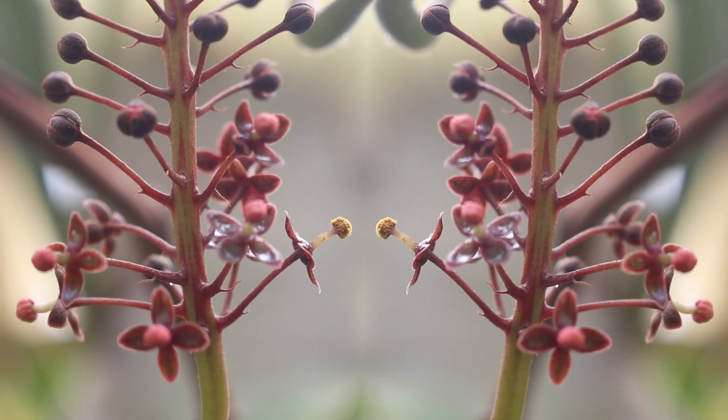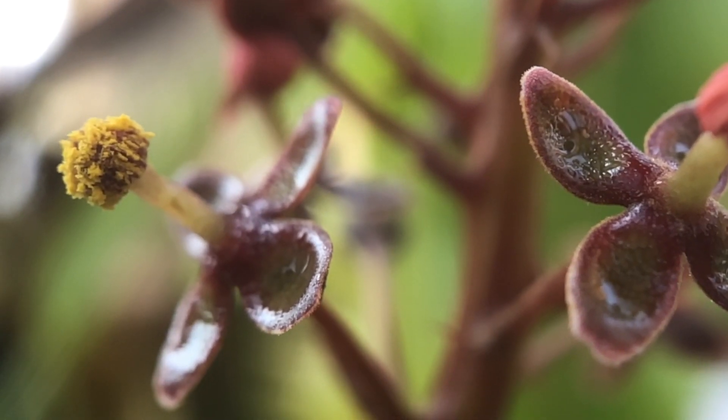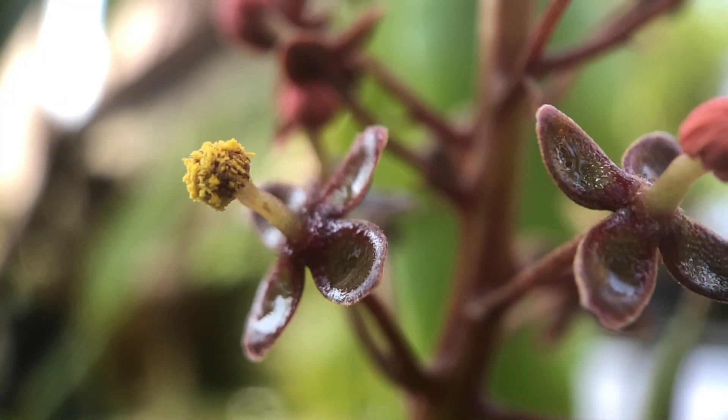Hi everyone! One of my Nepenthes recently bloomed and the pollen will be used in a couple collaborations. This is my first time collecting Nepenthes pollen and I want to share a couple tips I picked up.